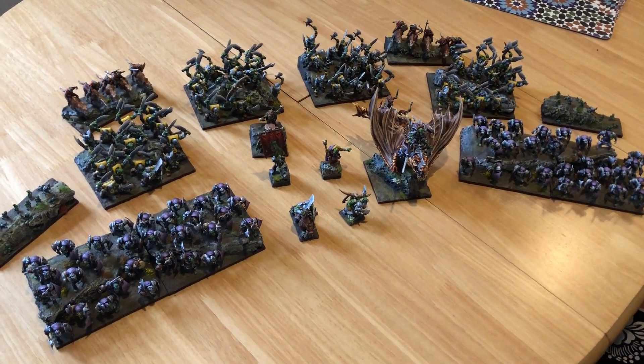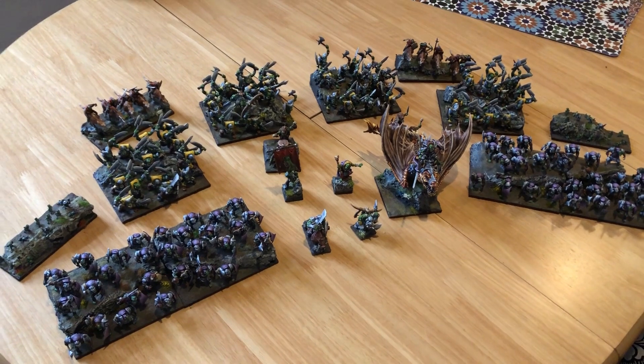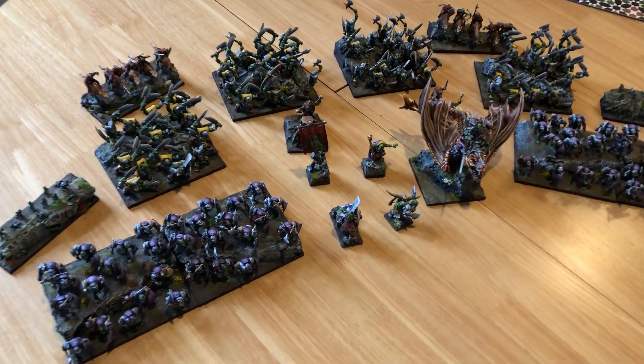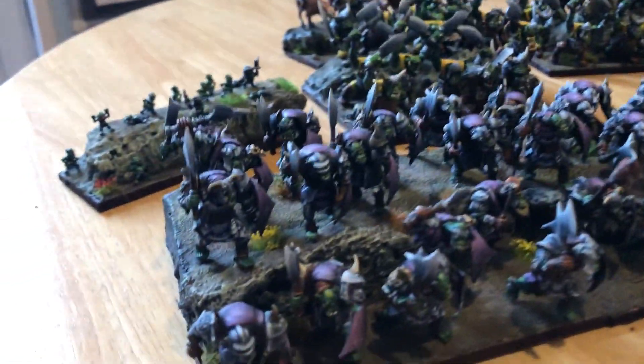Look, it's a finished army! I've not bothered putting any special lighting on or even on a proper table — this is just on the dining room table. So here we go, it's everything.